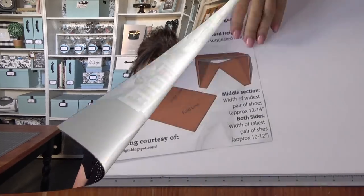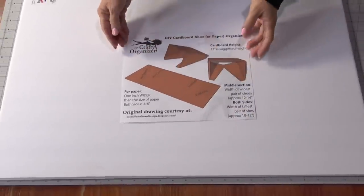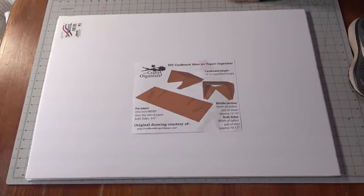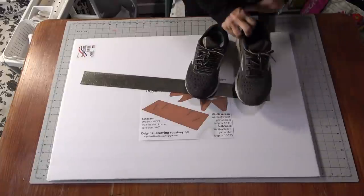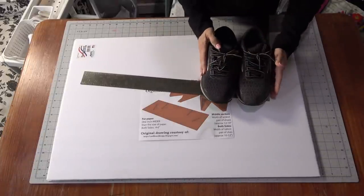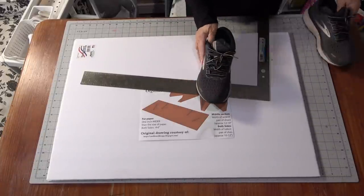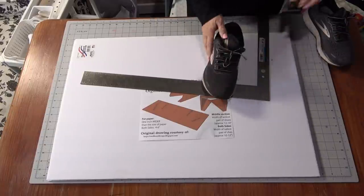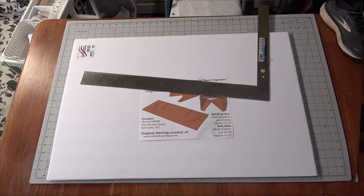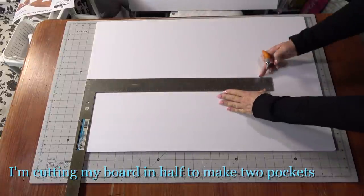In the template there's a line marking the middle, and then two sections that make up the center point — those are where each shoe goes. The width of that will depend on the shoes. The side panels are the edges that wrap around, and their depth will depend on what you're storing, whether it's paper or shoes.